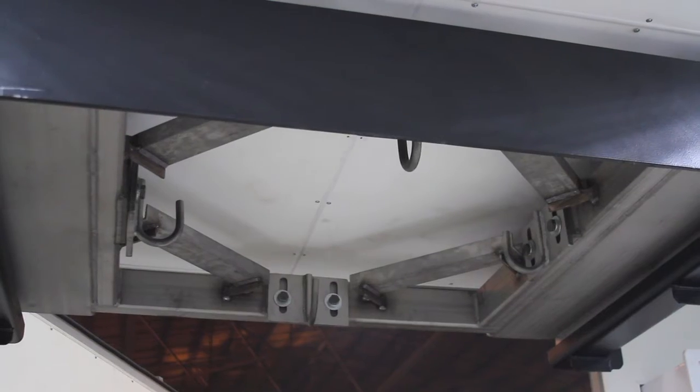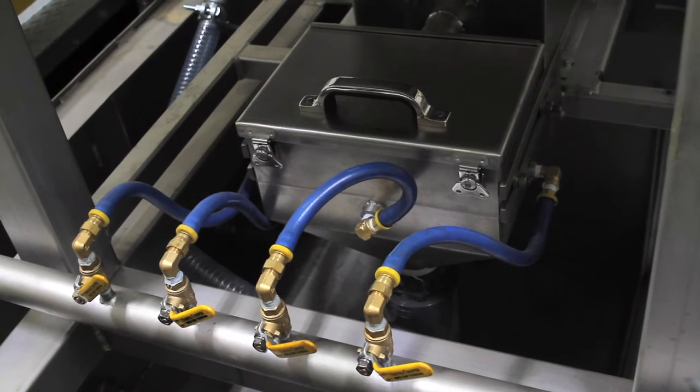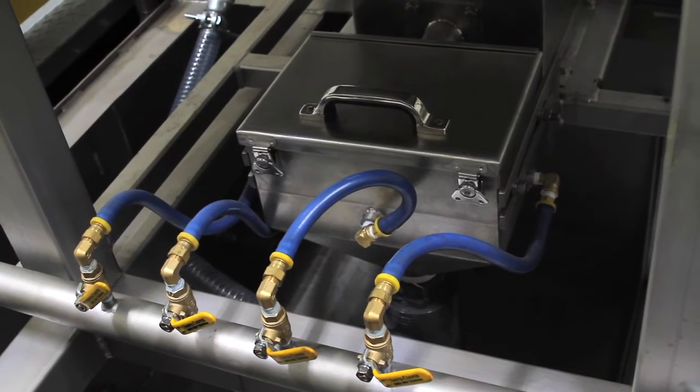This is our clay flocculant feeder — this is where a super sac will be suspended. We've got a dry feeder and a wetting system that's going to rapidly hydrate the clay flocculant, then pressurize and introduce it into the system.